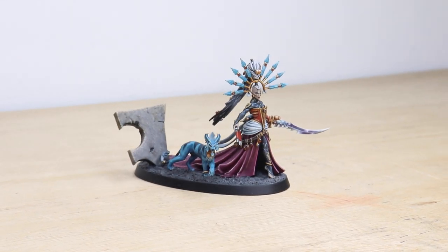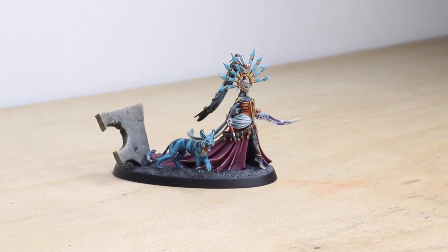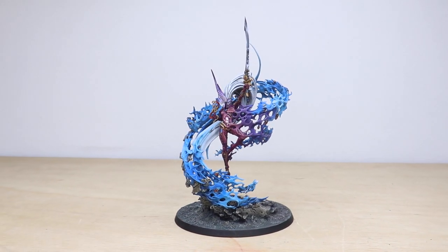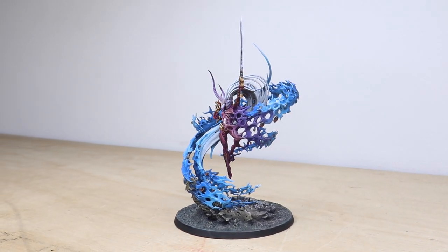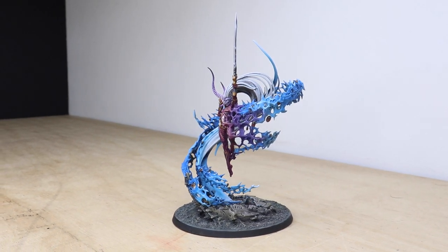Hi guys, hope you're all well and welcome to this supremely dark commission showcase. We've got some awesome Dark Eldar and also Ynnari, and where better to start than with the two characters from this force. These were painted by Ben, one of the artists here at Siege. He's done an incredible job on painting the Inkarn and also Yvraine from the Ynnari faction — really great models.